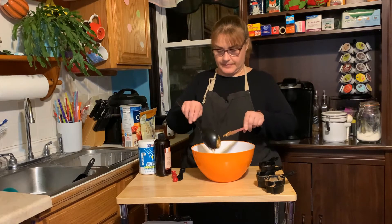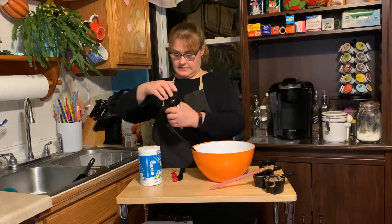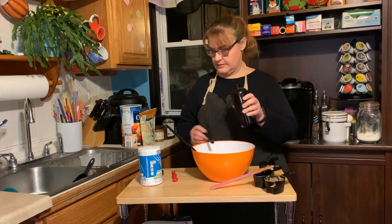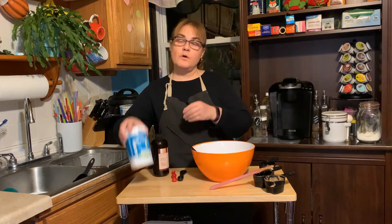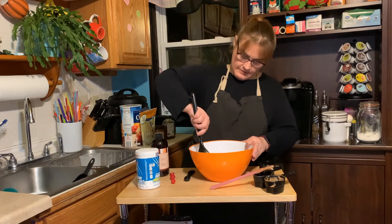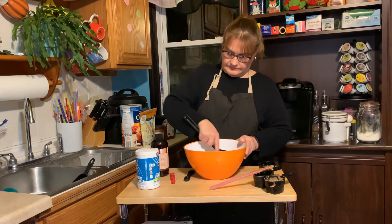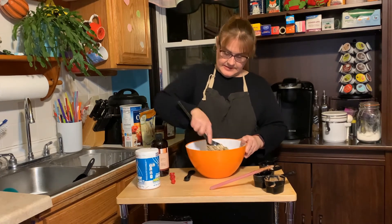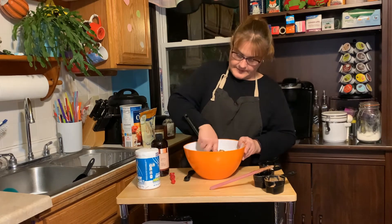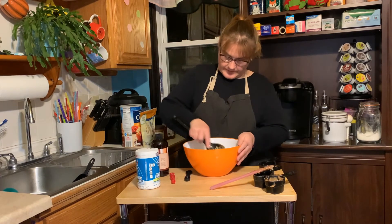It's a sticky situation here! Then we need to add one teaspoon of our vanilla extract, and a quarter teaspoon of salt. And we're going to mix this all together.